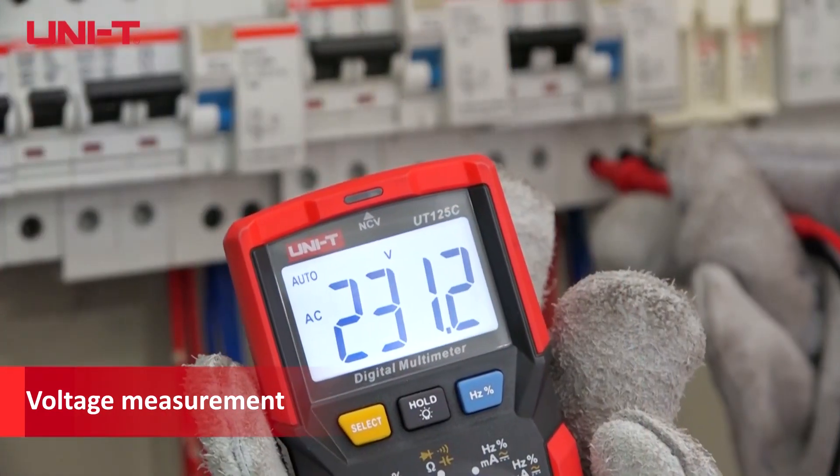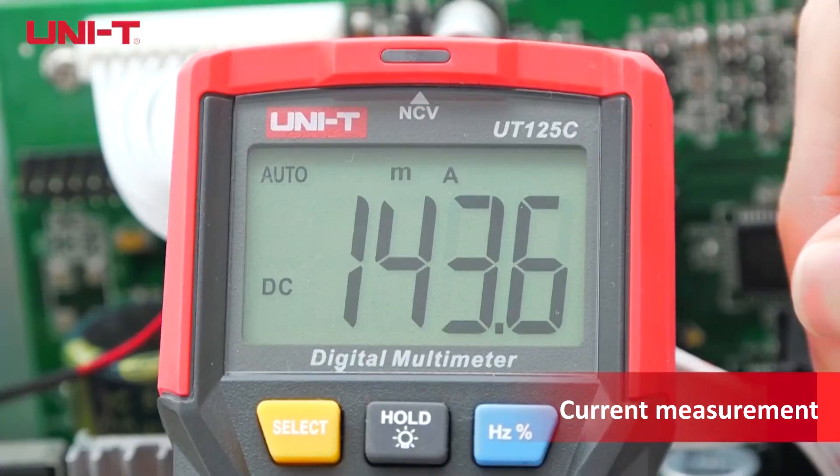Very low power consumption circuit with a standby time of up to 1 year.